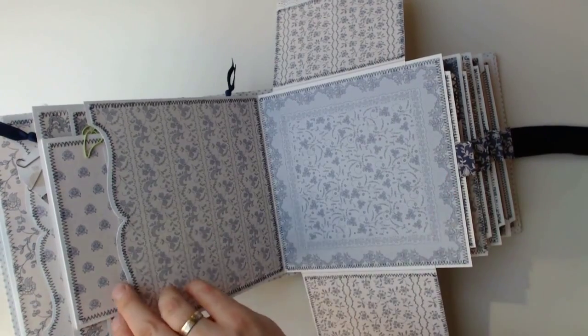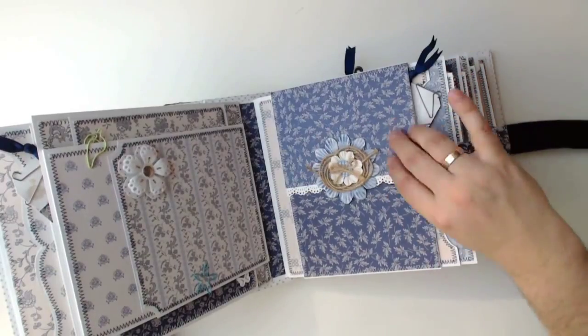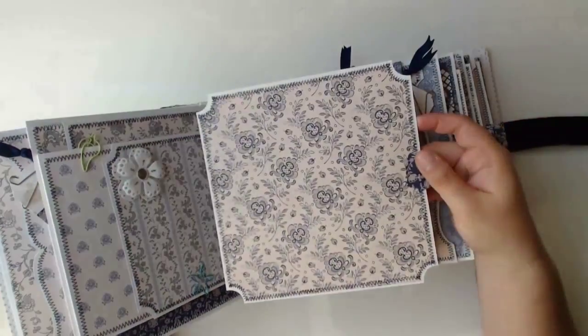The flaps are building up the impression of a large envelope holding another tag for further journaling. And also here a big photo mat in the side pocket.